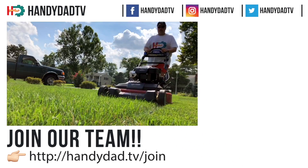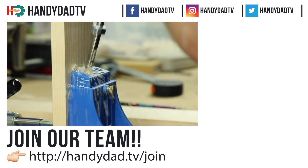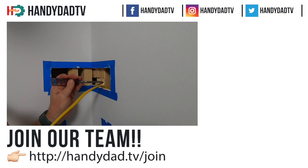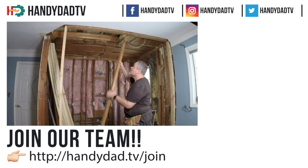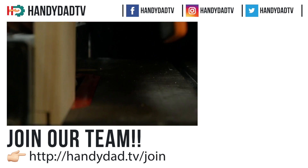If you are a DIY video creator struggling to find an audience, join HandyDad TV and get instant access to an established audience that will provide more views and income than you're getting on your own. Just go to HandyDad TV slash join for more information.